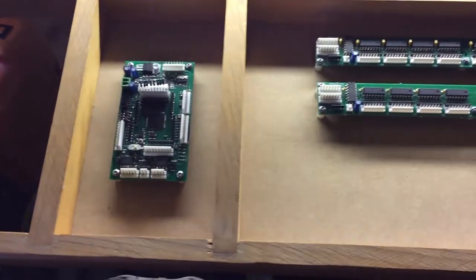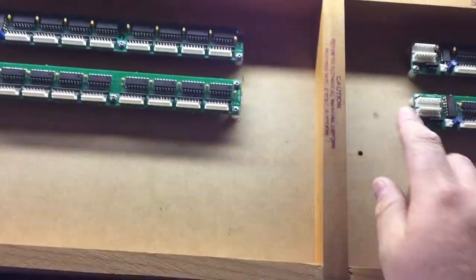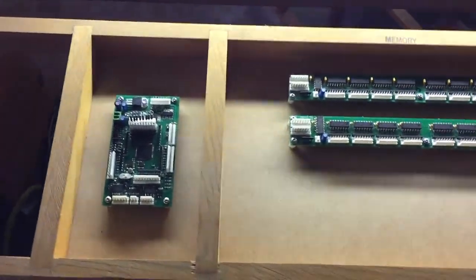We haven't had an update for a while, but we've now got the new circuit boards mounted. I'm going to get my router out and cut some grooves in this frame so that we can have some nice cable management happening.